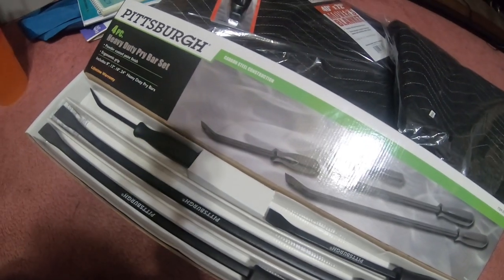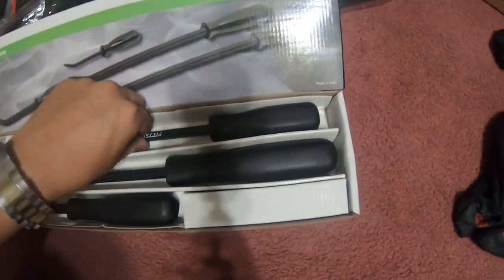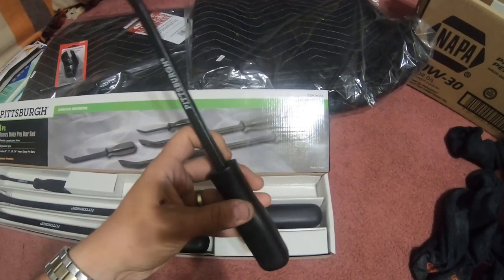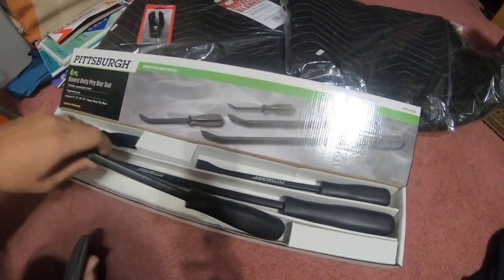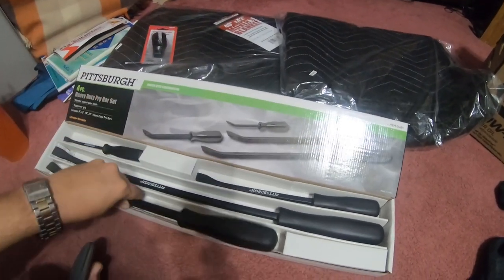And then I got this Pittsburgh four-piece heavy-duty pry bar set, part number 01654. Here they are - they come in short, medium length, long, and extra long.